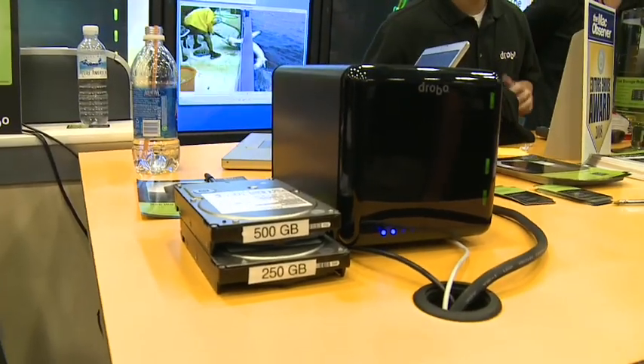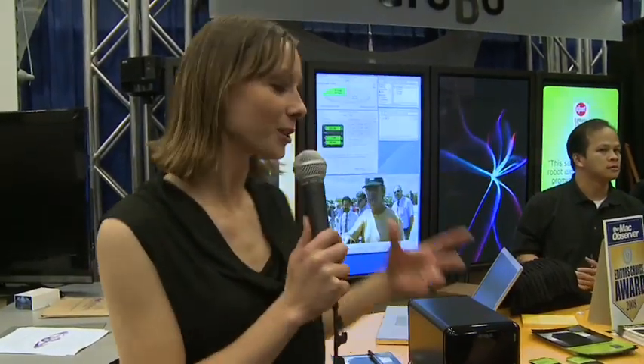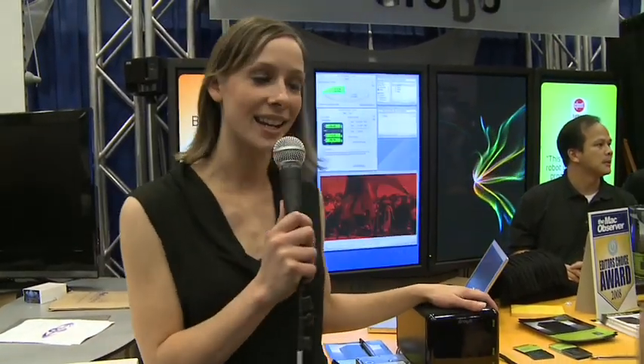Hey, I'm Callie Lewis from Geek Freep TV. Come over here, I want to show you a friend of mine. This is Drobo. It's a storage robot. And I'm really excited about this because I do a lot of video and I have a lot of data, so I need a lot of storage. This thing is amazing.